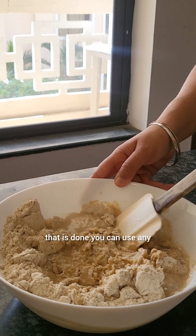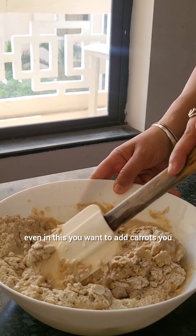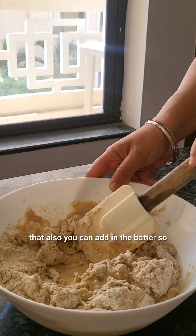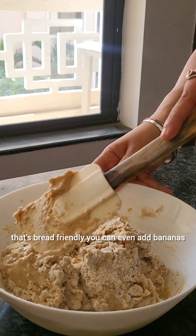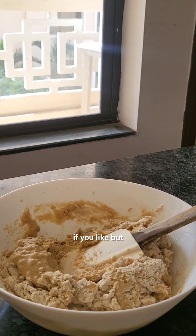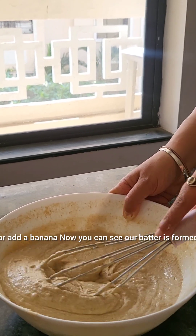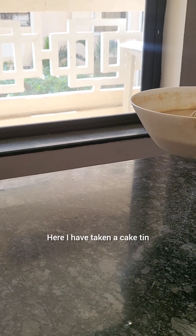You can also add carrots or other vegetables to the batter — anything that's pet-friendly. You can even add bananas, but if you're adding an egg I would say add either an egg or a banana. Now you can see our batter is formed.